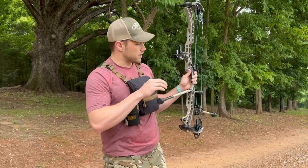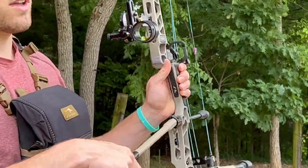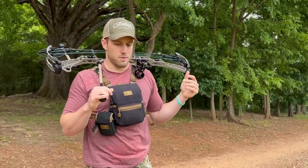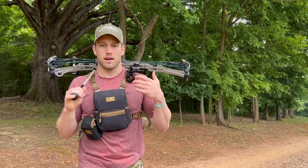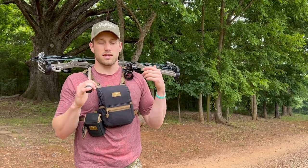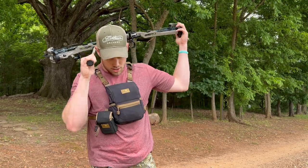Another thing I really like about it is if you look in the housing, there's no pin exposure as far as the fibers go. If you're carrying this on your back — like how I carry a bow out west hiking through oak brush — I've had sights before where the fibers are exposed and maybe a stick gets in there and crimps that fiber. When that fiber gets crimped, all the light pretty much dissipates from that pin. So that's another really cool thing I like about the sight.